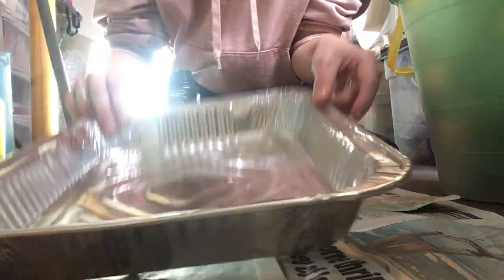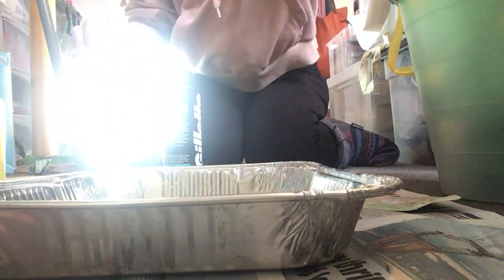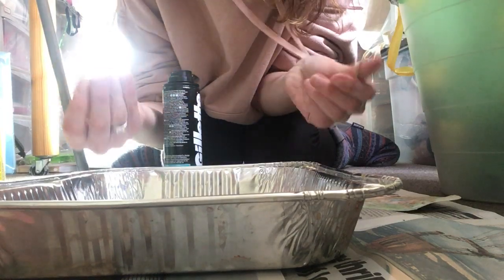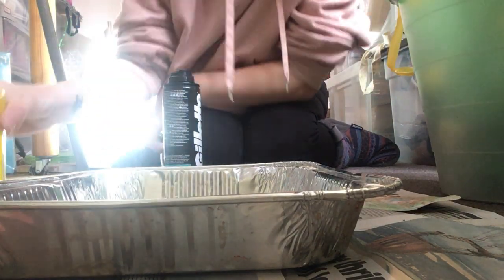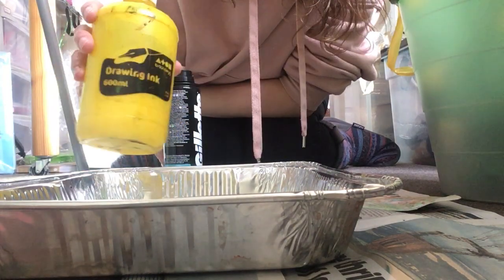You need some sort of tray — I've got one of these big turkey roasting trays — some paper, and something to mix the foam with that you don't mind getting stained. I've got these bamboo canes that I've just broken into smaller pieces, and some ink, paint, or food colouring is fine to use as well.